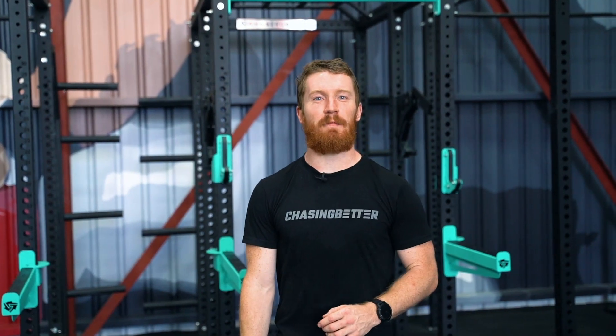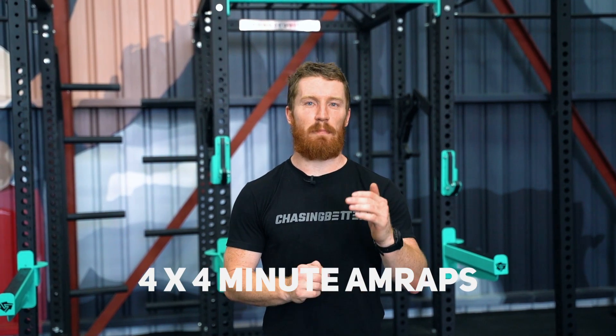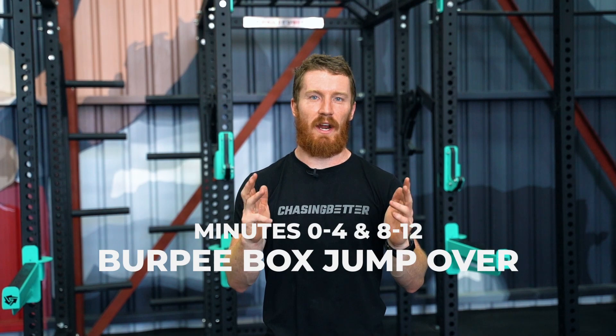Welcome to the Continental Cup Finals, Individual Test 3 and Test 4. This is the body weight and skill test. This test is going to be a consistent running clock of four four-minute AMRAPs, so a 16-minute total running clock.